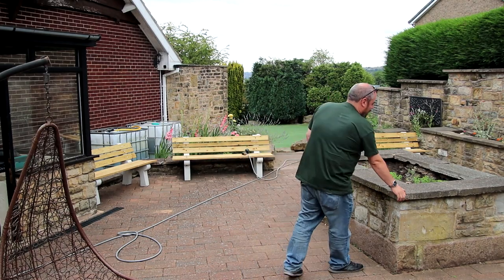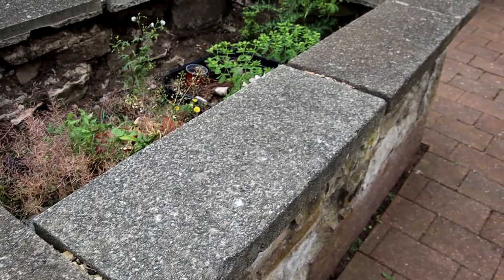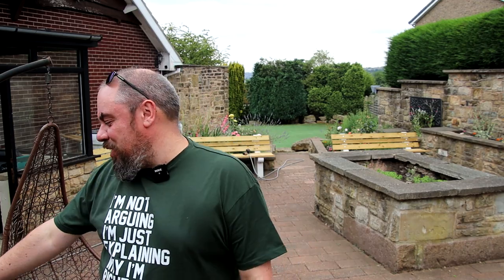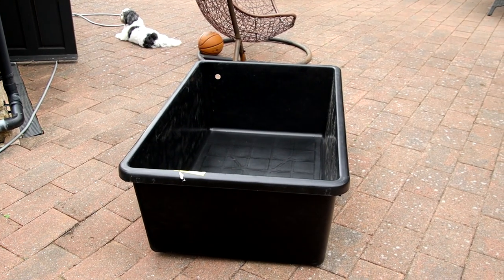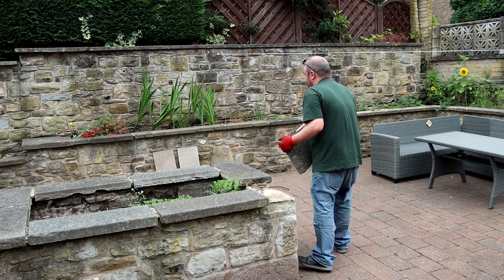The coping stones on top are just concrete slabs cut to size - not very nice or appealing. So we've bought new coping stones, dug it out a little bit, and I've bought a pre-molded injection-molded pond which claims to be 270 litres - that's going in there. A little bit of planting around the outside, new coping stones on top, maybe a few fish, and some kind of DIY filter system. Let's crack on with removing these top slabs.